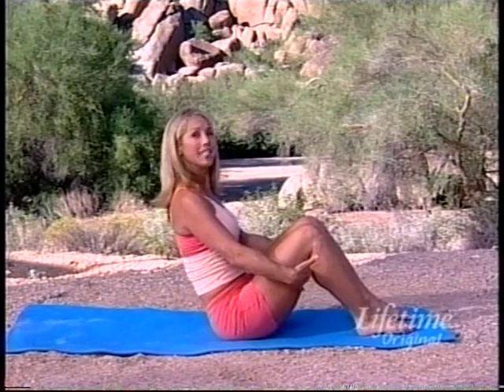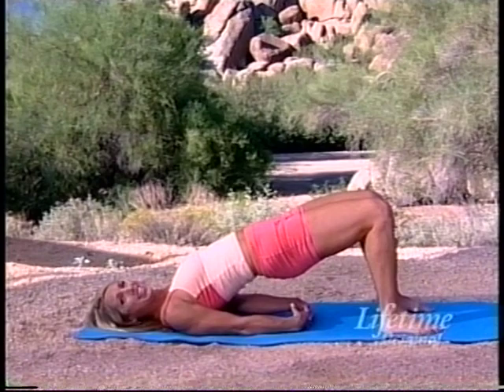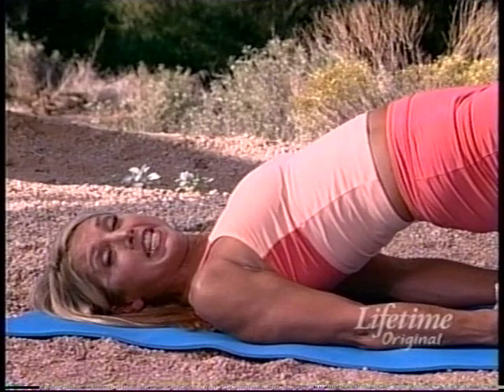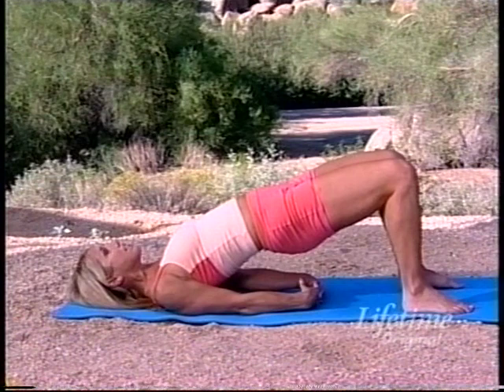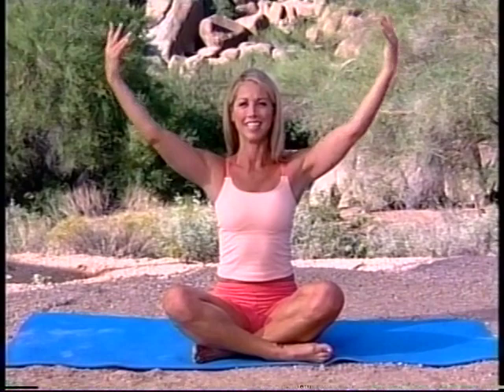Slowly take it down, all the way down, bringing your hips up into bridge pose. Clasping your hands behind you if you can — hold it up. Your kids need about 10 hours of sleep a night. Studies show that if your kids get a good 10 hours of sleep, it helps with their daily life. Slowly come up, take a nice deep breath, inhale and exhale out. Log on to LifetimeTV.com for great exercise tips.